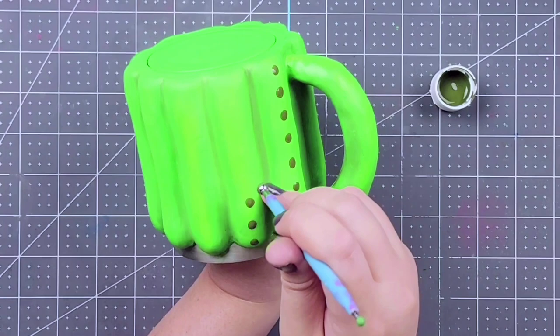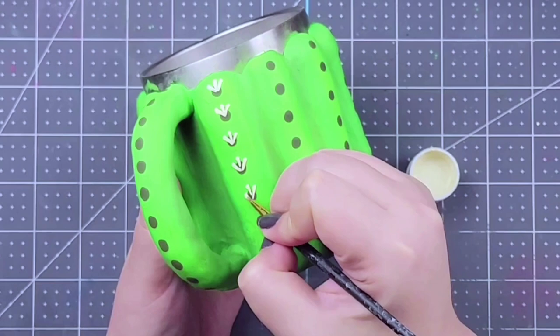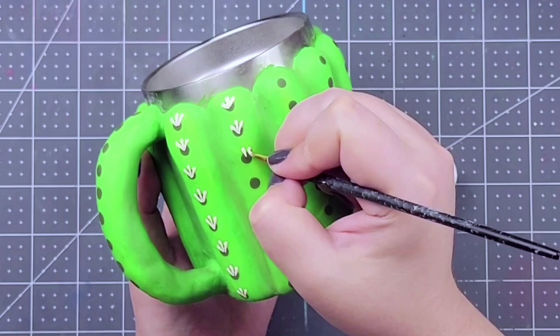Once your dots are all dried, you can go back in and add the little spikes for our cactus. I'm using the color Antique White and just a fine detailing paint brush, and I'm just doing it in pairs of three. You can do these any which way — I just thought it was cute to do it in pairs of three. Honestly it looks like little chicken feet or little bird feet to me, but I think it gives it a really cute look.